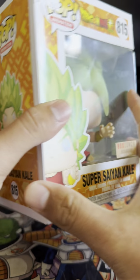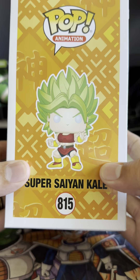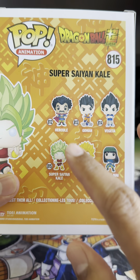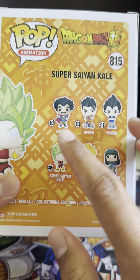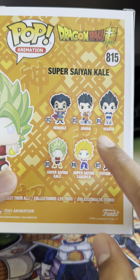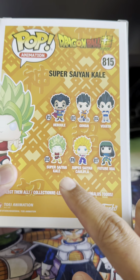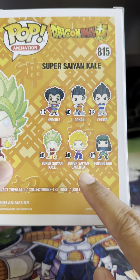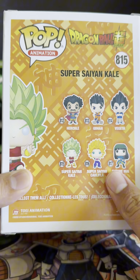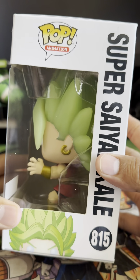Here is the side. And here is the pack. It comes with these figures of the Dragon Ball Super Lion, Hercule, Gohan, Vegeta, Super Saiyan Kale, Super Saiyan Cauliflower, and Future Mai. Here's the other side.